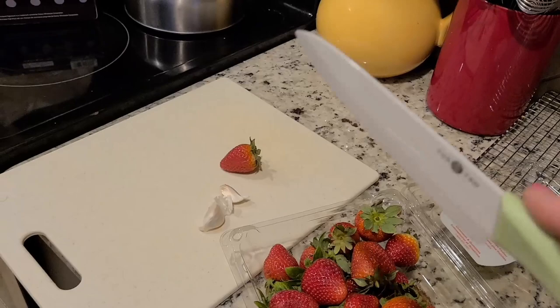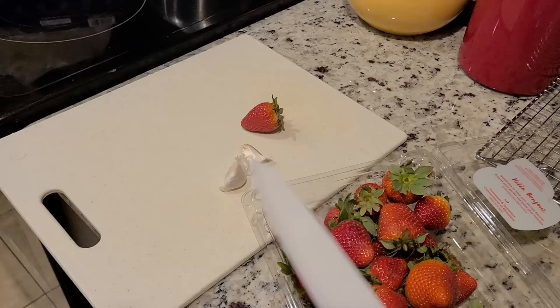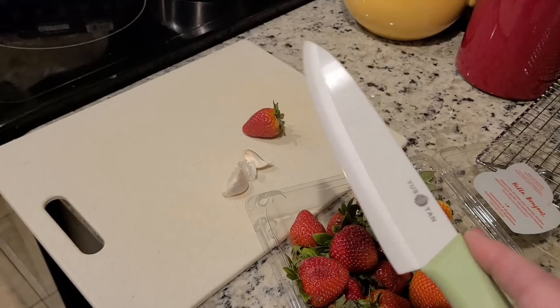I like to cut very nice, fine slices in strawberries. We have a lot of strawberries and cream, especially when it becomes spring and strawberries are in season. They're so fantastic.